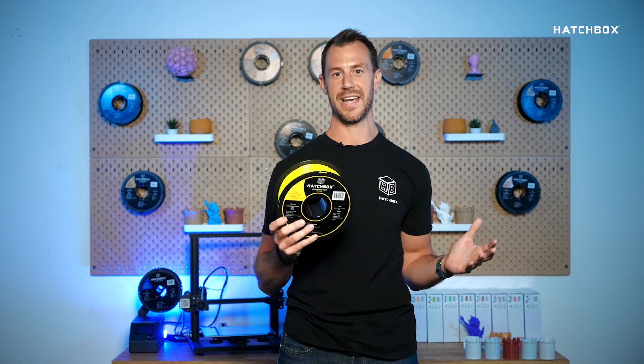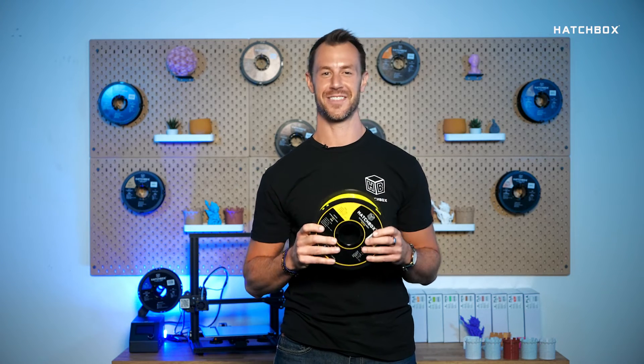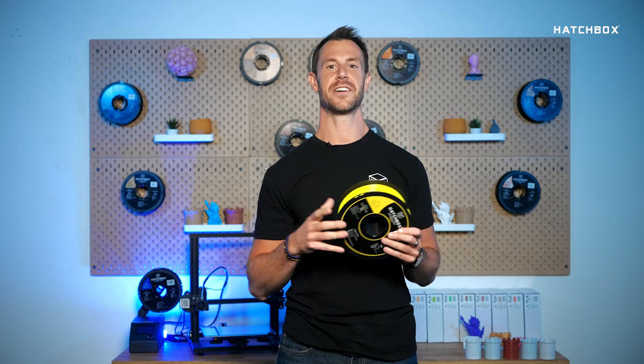A question we get asked frequently is, what are people doing with TPU? TPU enthusiasts are printing cell phone cases, watch straps, purses, and sneakers. However far you stretch your imagination, TPU will get the job done. From all of us here at Hatchbox, thank you for tuning in. Until next time.